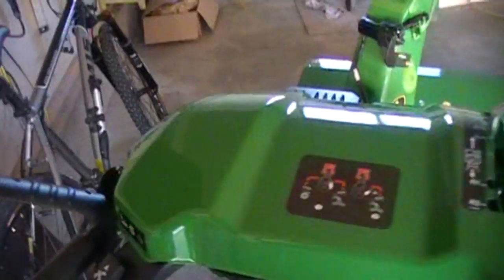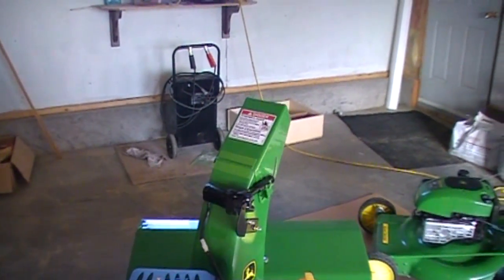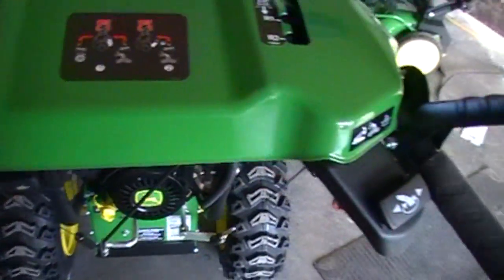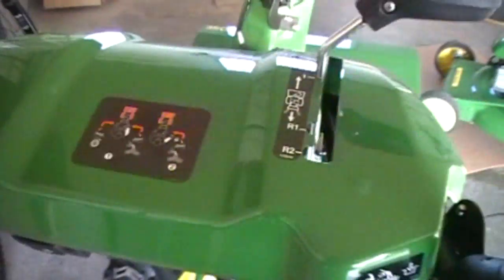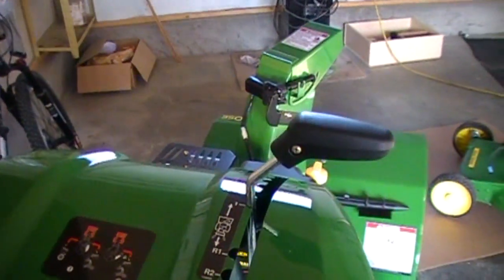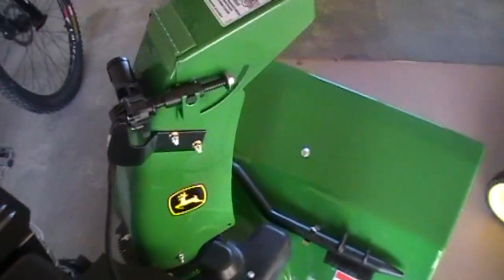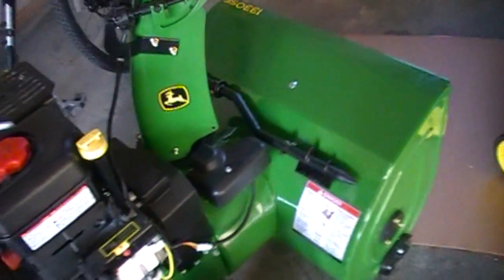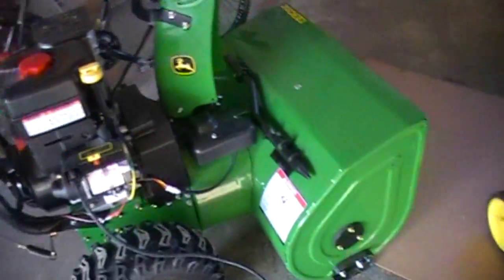It's got lights, and up and down on the chute, and grip warmers. Not bad — I should make a video of actually using this thing.